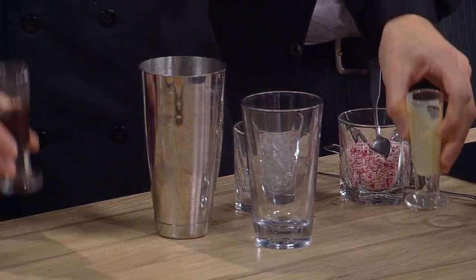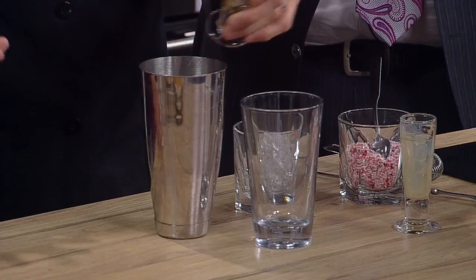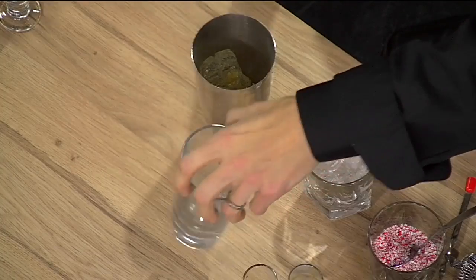We start with Bailey's — oh, perfect, a nice winter base. And then a little dark crème de cacao. That sounds good. Can I help you? Yeah, that would be the peppermint syrup. Kylie is very good at this. And then the half and half. And then we'll hold off on the soda for just a second.